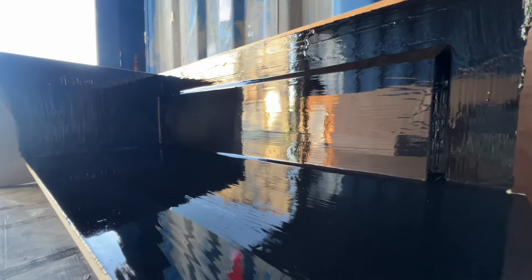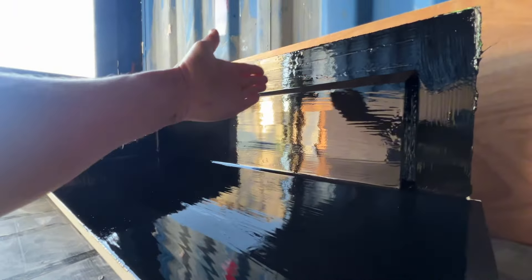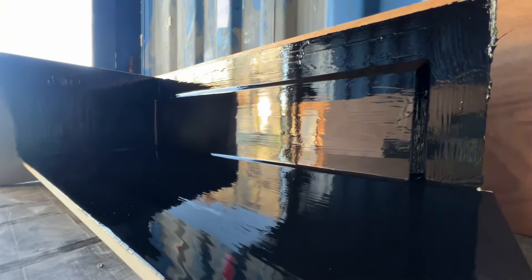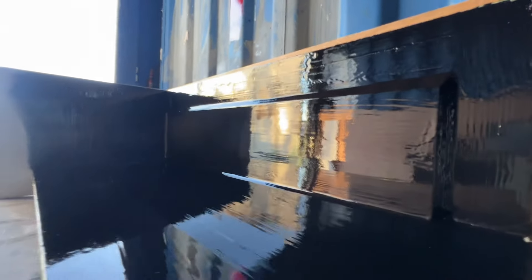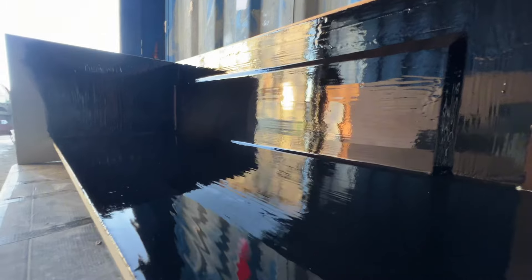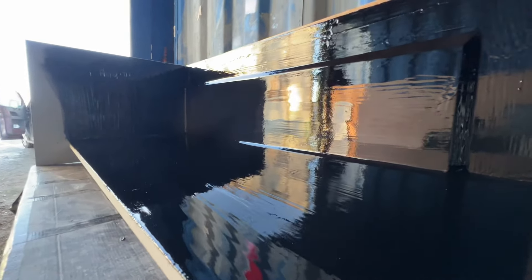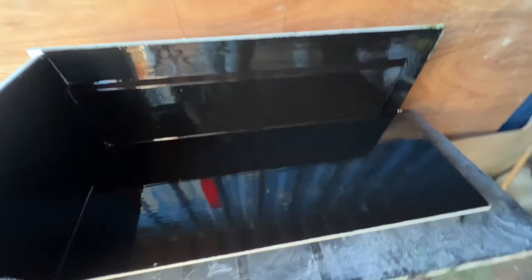Quite happy with how that came out. The test is when you can drag your fingers on it and it will squeak under your fingertips - it's not quite there yet, it's just left some fingerprint marks in there. So just be patient and leave it. Don't glass onto this gel coat until it is ready to do so. Nice reflection in that gel - beautiful.